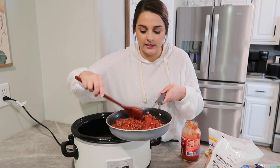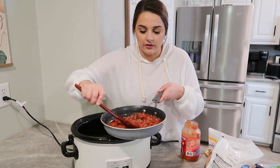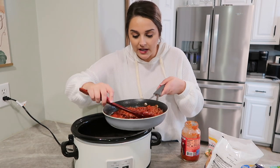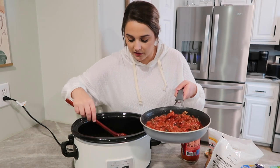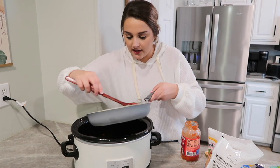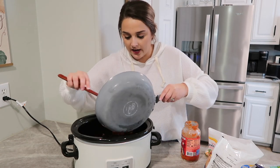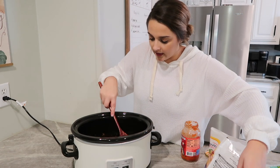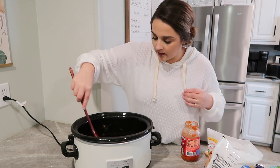You could also do some Italian sausage — I think that's what the recipe actually calls for, but I didn't have any thawed out so I just used ground beef. It really doesn't matter, just whatever your family likes. So I'm going to do all of this right here and then I'll bring y'all in closer so you can see what I'm doing.